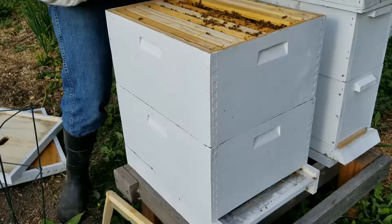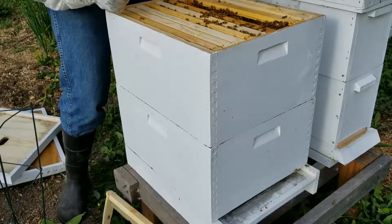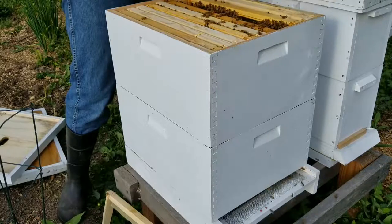There's tons of eggs in here. So the queen's here or likely on the next frame. This seems very light.